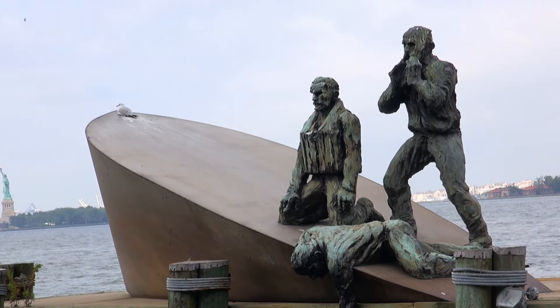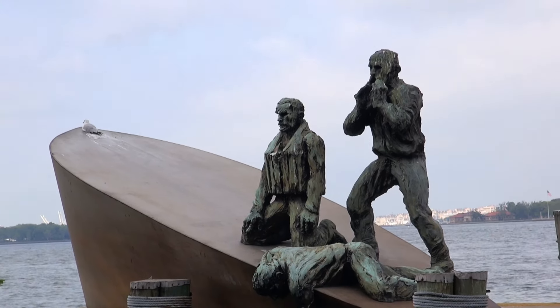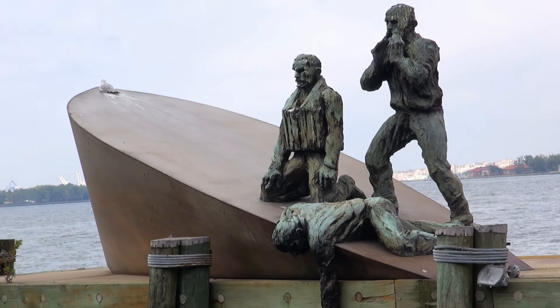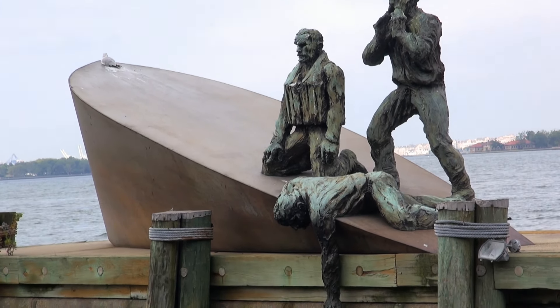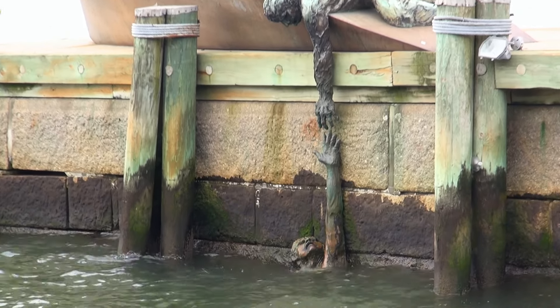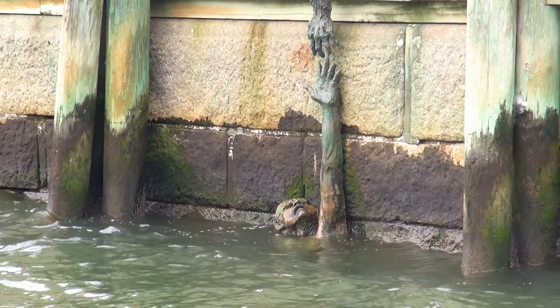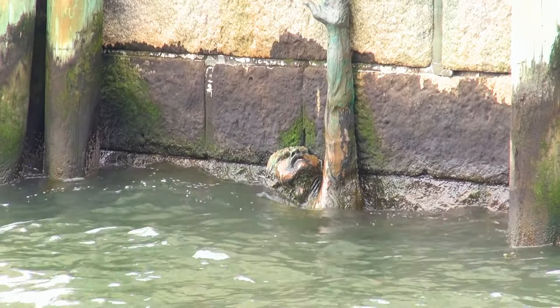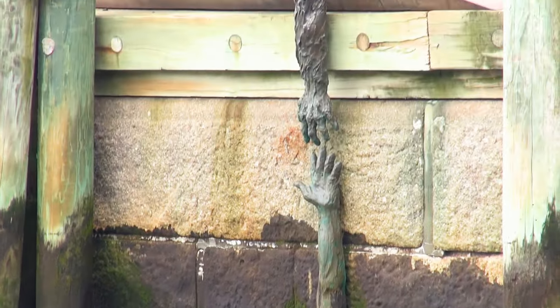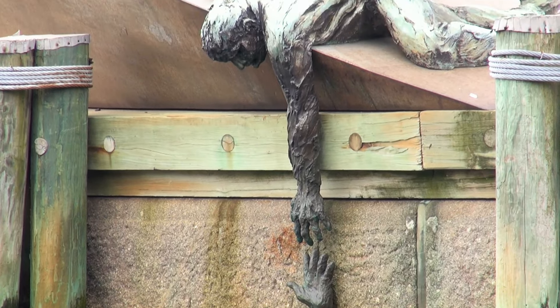They have depicted the mariners trying to rescue one of their colleagues who is in the water. The way the sculpture is designed, we're at low tide fortunately, so we can show you that there is a fourth member in the water. But at high tide, he's completely submerged and all that's sticking up is the arm trying to be rescued by his colleagues.